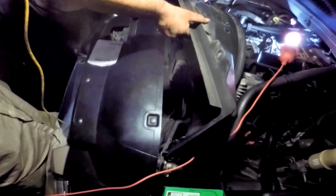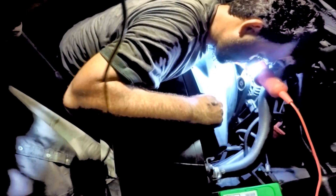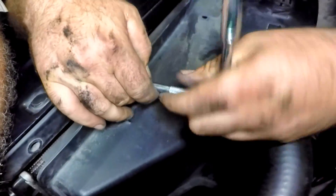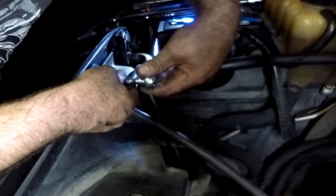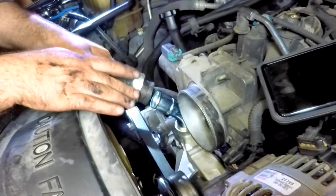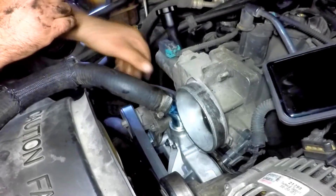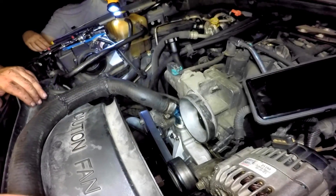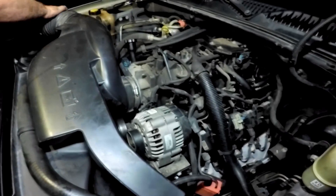Install the upper shroud by reinstalling the two top bolts and four clips at the bottom. Insert the top hose to the water pump and tighten the strap. Clip on all the hoses to where they originally were, reinstall the air intake, and tighten both sides.